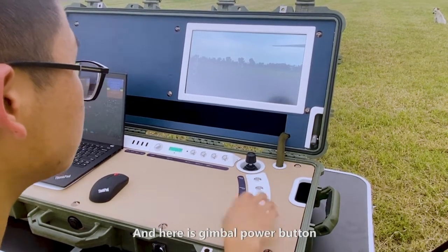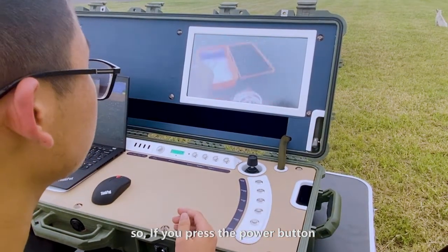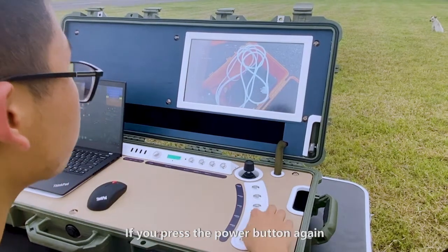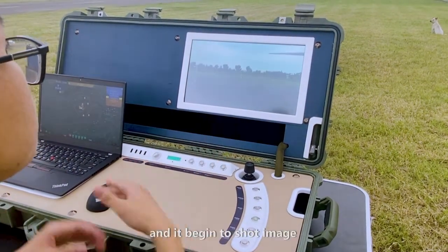Here is the gimbal power button. If you press down this button, the gimbal loses power and the head drops down. If you press the power button again, it powers up and begins to shoot the image.